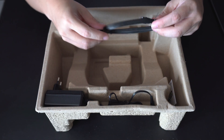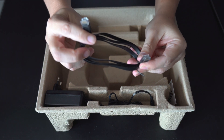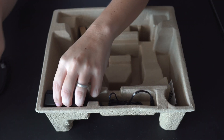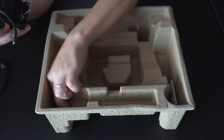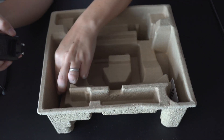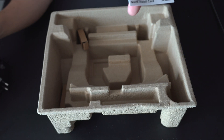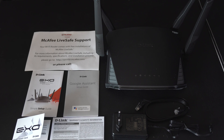Now we shall see what's inside the rest of the box. In addition to the router itself, you have a LAN cable, the power plug, and a quick install card. So there you have it — these are the items that come with the D-Link AC2600 Wi-Fi router.